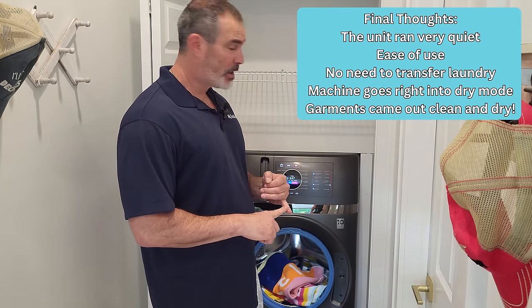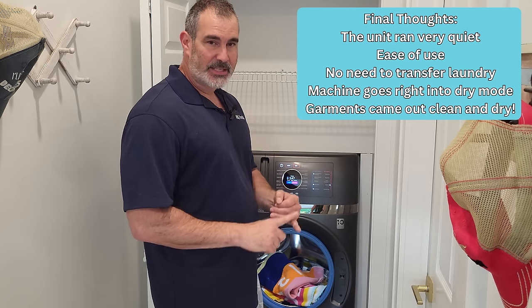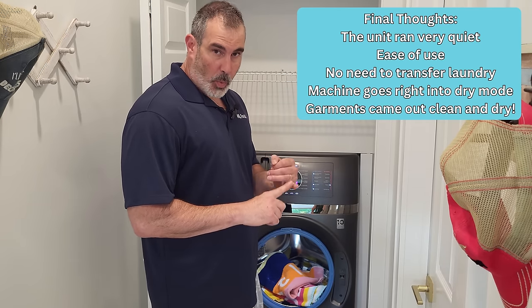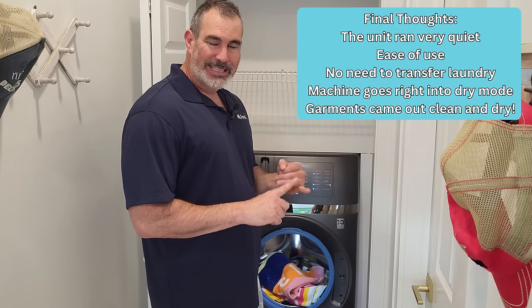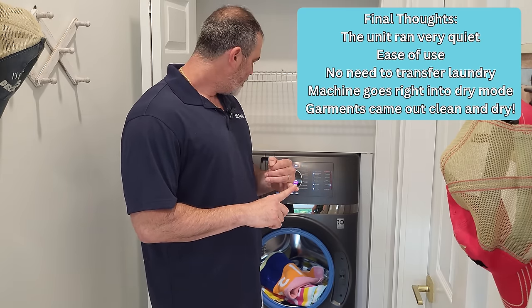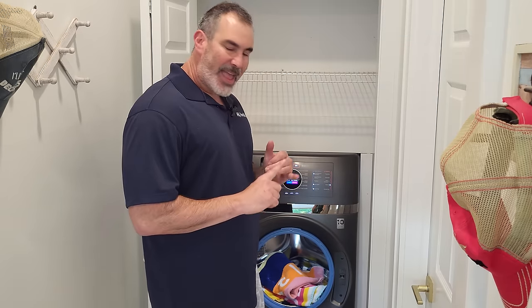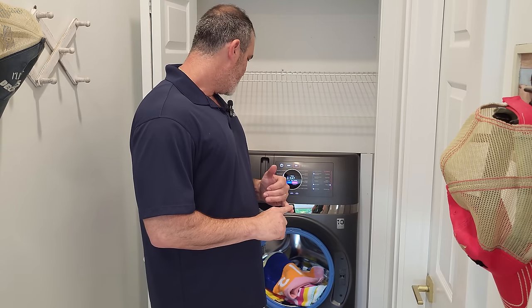Total approval from Just Ask Al the Appliance Expert. This machine does what it's advertised — it is a combo, a one and done. You put your clothes in, it's going to wash them, it's going to dry them. These towels are dry as if they came out of any standard dryer — even better, I would say.